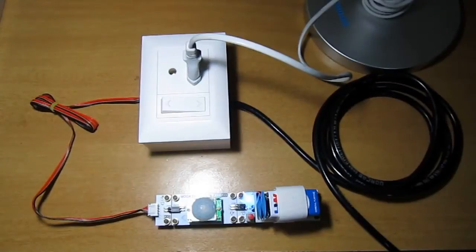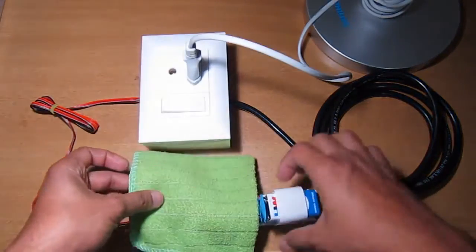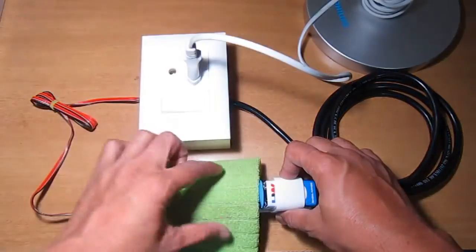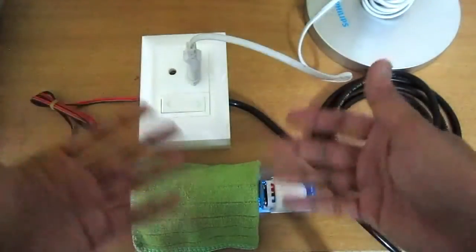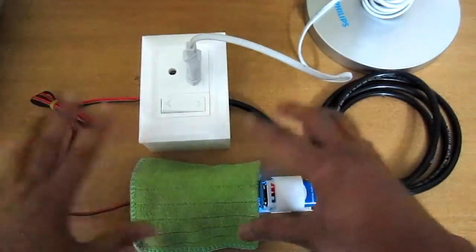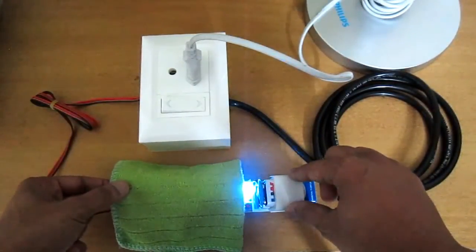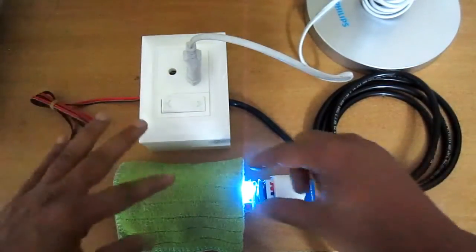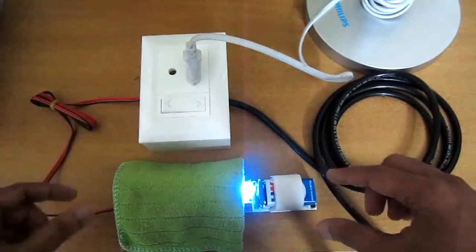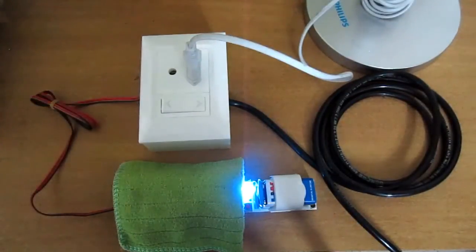Now let's try to hide the motion sensor with the help of a cover. The sensor is still taking power from the battery, but the motion is completely obstructed by the cover. Because there is no motion detected, the input going to the Cratyle Smart Switch switches off, and hence our table lamp is switched off.